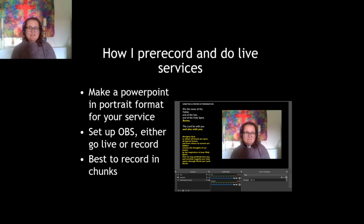For pre-recording, I do both a pre-recorded service on Sunday on YouTube and a live service every Tuesday night on Facebook, and I use OBS for both. The first thing I do is make a PowerPoint in portrait format so that the text goes up the side of the screen with my picture on the other side. Then I set up OBS and you can either live stream and take the service as normal, or just press record — not bothering with the live streaming — and that's what I'm doing to make this little film right now.